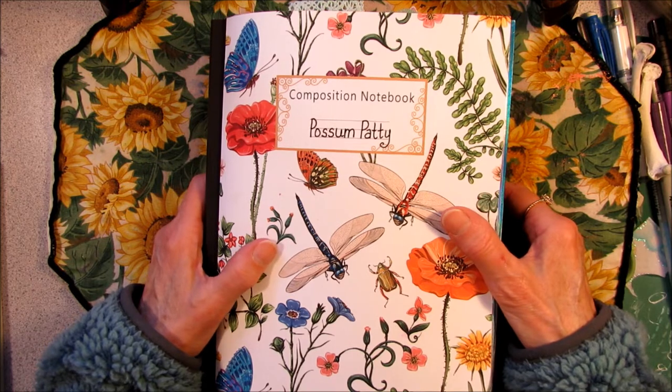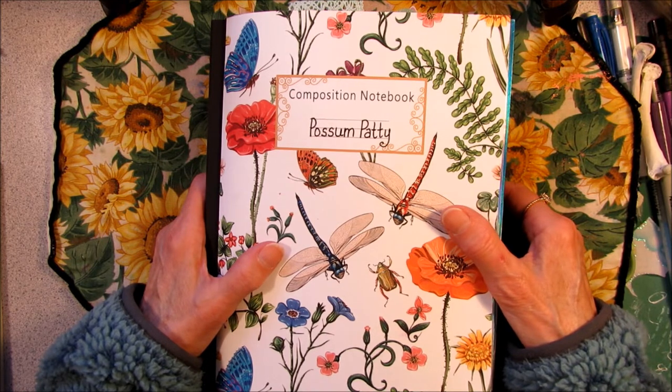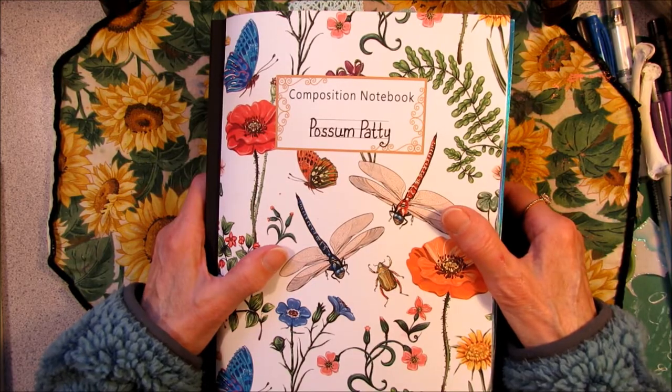Howdy! Possum Patty here, and today I'm journaling in my Altered Composition Notebook. Have you ever put a little personal map into your journal? Come on along and see what I made.